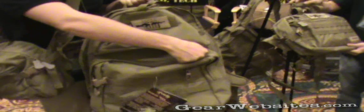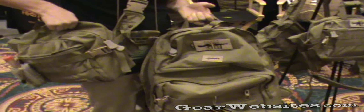So you hump your gear in the big pack, and then when you are on the go, you reach into this pocket and grab out the Mission Go Bag. One of the unique features of this bag...